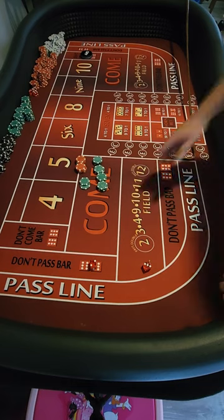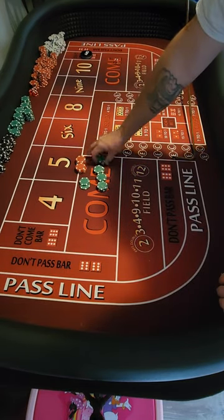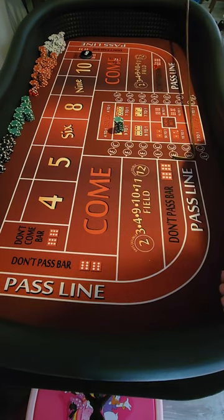All right, we're gonna try a new strategy. Don't play around with this one for a little bit. As you can see, we got a $500 buy-in at $25 tables, so we'll see how it works out.